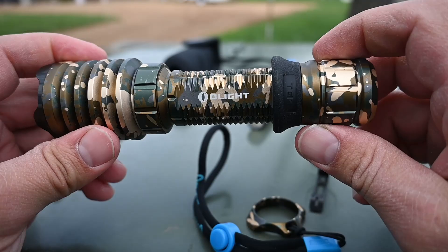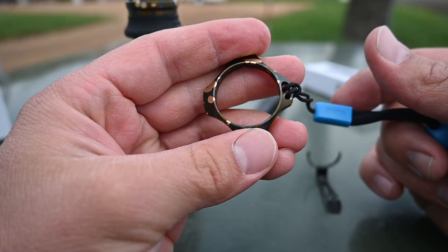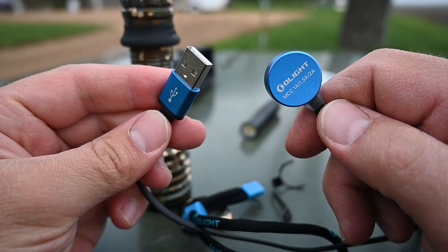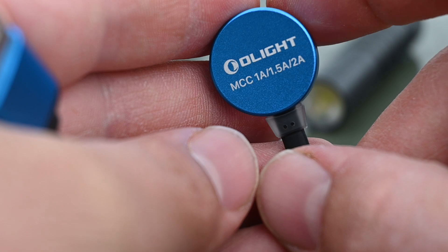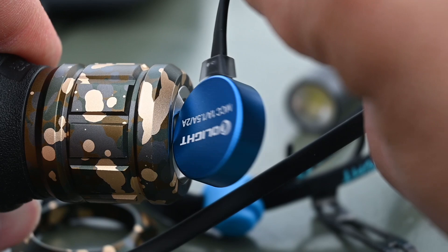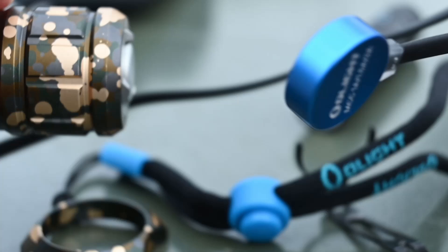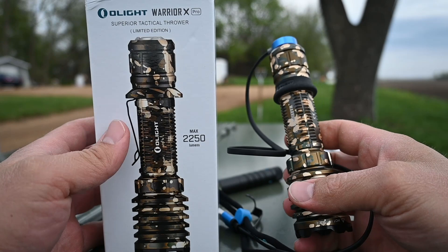Your lanyard attaches to this ring here, so if you want the lanyard, you need to use this particular ring. Here's the battery charger — it is a USB charger, so you can plug it into a battery pack or whatever USB charging solution you have. It can accept up to 2 amps of charging, so it will actually charge that light pretty fast. The way it connects is it just snaps right onto the back — it's like hard to keep it from snapping on. It just wants to flip around and charge the flashlight. So that's probably one of my favorite things — how nice that charging mechanism is. It's kind of silly but just so satisfying. It turns red while it's charging, and when it's finished charging, it turns green.